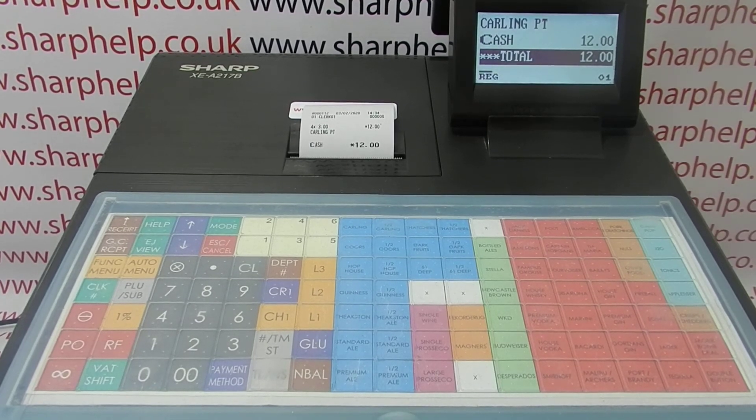So there are a couple of reasons why a till receipt might print blank: it's either the wrong paper, or the correct paper loaded the wrong way round. Hopefully that video has been helpful. There are other videos on screen now to do with programming and using the 217 which you're welcome to watch. You can also subscribe to this YouTube channel or visit sharphelp.co.uk for more. Thanks for watching.